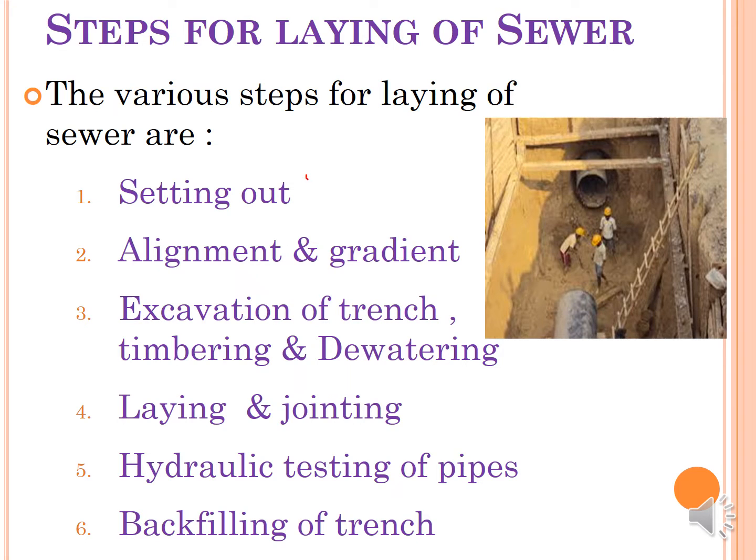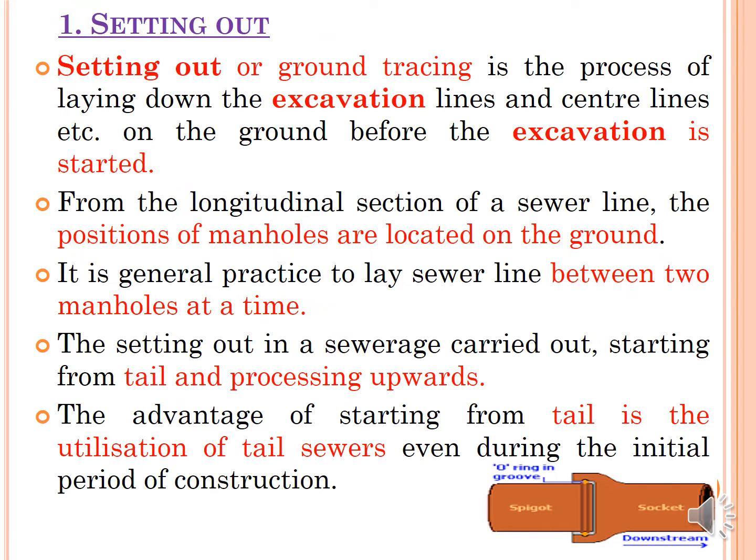There are various steps involved in laying of sewer that are listed here. First is Setting Out Work. Second, Alignment and Gradient. Third, Excavation of Trench, Timbering and Dewatering. Fourth is Laying and Jointing of Sewer. Next is Hydraulic Testing of Sewer — without testing you cannot make it operational. And last, if all the tests are done okay, then you can go for backfilling, and then start with the actual operation of the sewer.